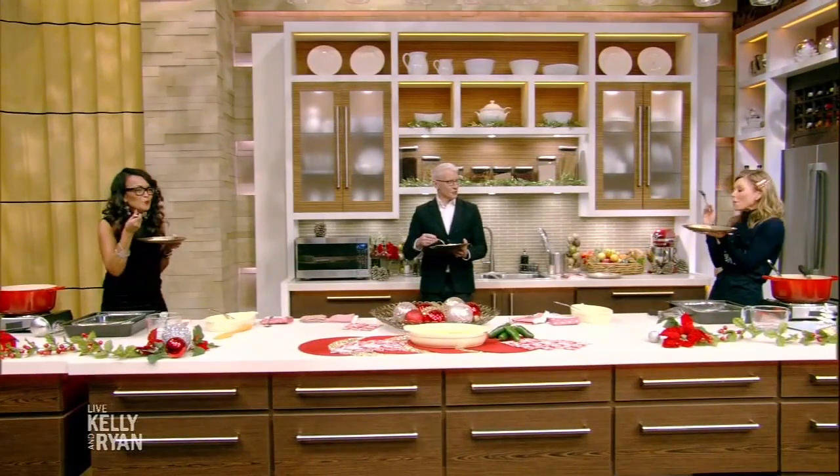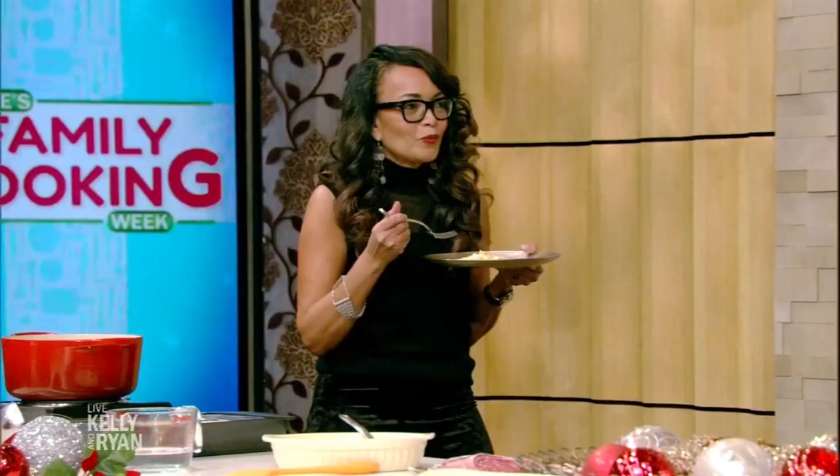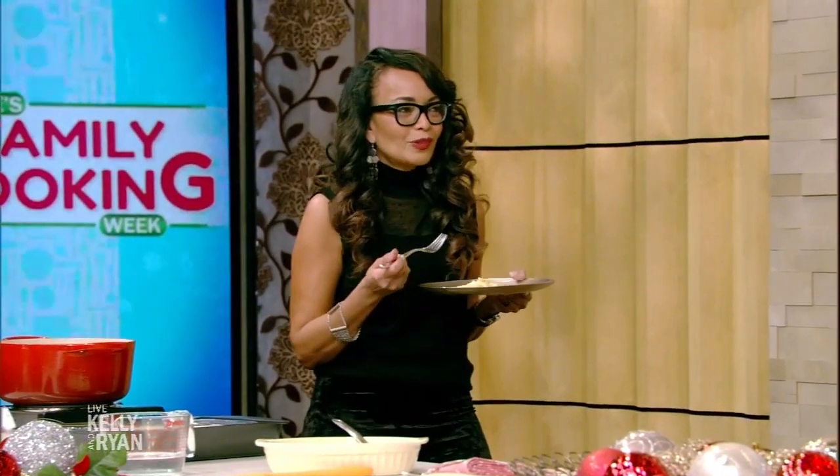Time to taste the corn pudding. This is delicious! You have no right to look as good as you look and be able to make this. That is really good — thank you! The recipe will be on the website. Our good news story of the day is coming up next.